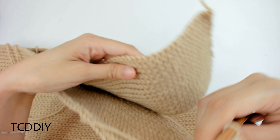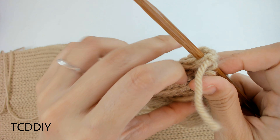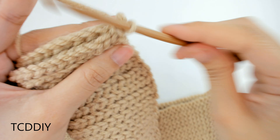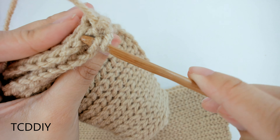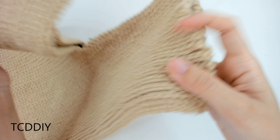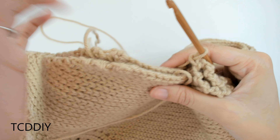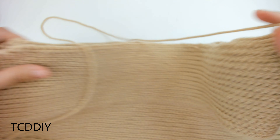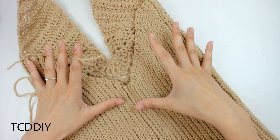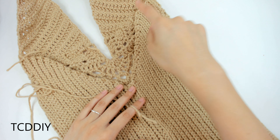Now we connect the back panels together, same way as the front piece. Insert our hook into the corner loop, yarn over, pull through, then work into the outside loops: insert into the loop closest to us, insert into the one furthest away, and single crochet — keep doing this all the way down. Make sure your seams are facing the same side so once you flip it inside out you don't see them. Once you make it to the bottom of the V or as high as you can go, cut and tie.